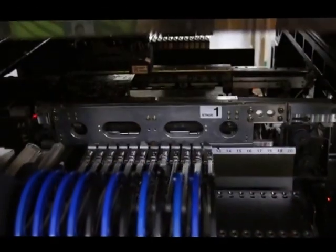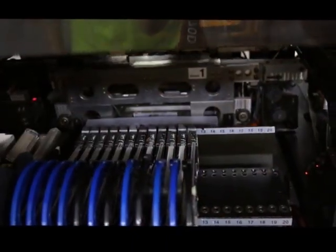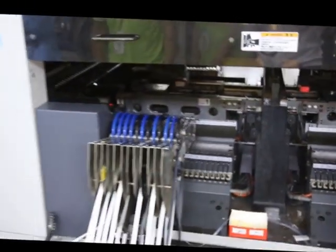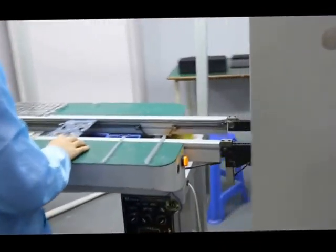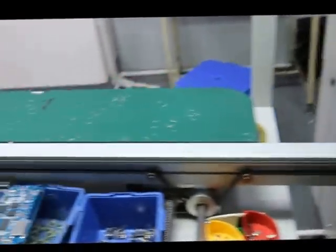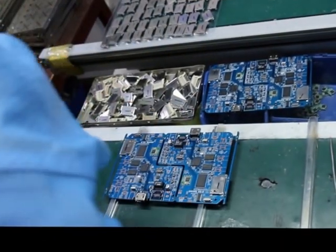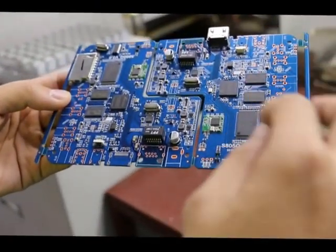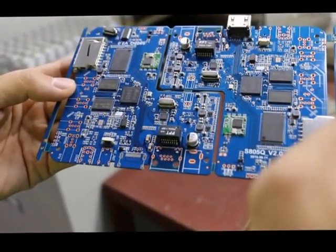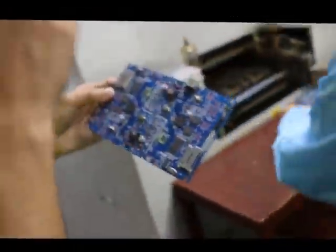This machine is automatic. You can see all the parts — like the flash, like the chipset, like BDR — have been placed on the board. They are fixed. Then we can move to the next process.